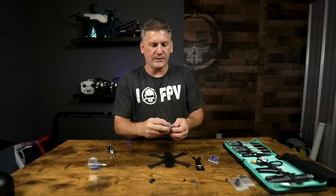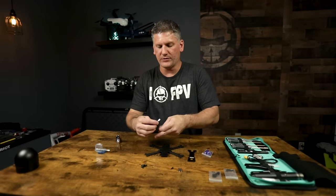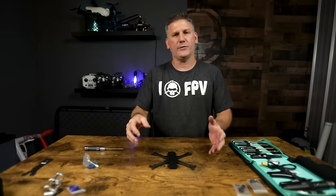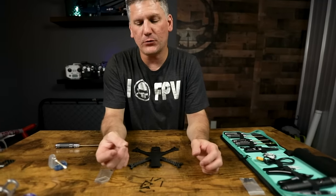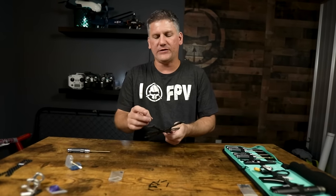After all five screws are tight you have a super stiff frame. In a future step we'll be adding the camera cage, but for now I'll thread those screws in place and set it aside. We'll come back to the remainder of the frame build after the stack is in place with all the wires soldered to the motors. Next, we're going to install our stack screws. I'm going to use the shorter screws for this build because it makes it easier to slide the battery strap through and saves a little weight.